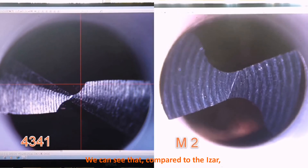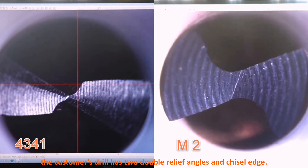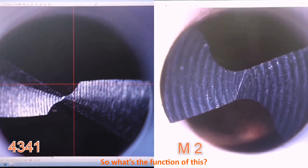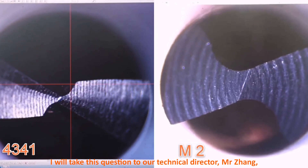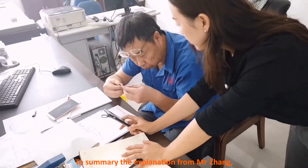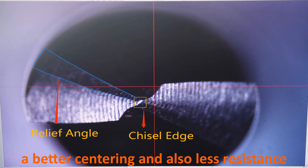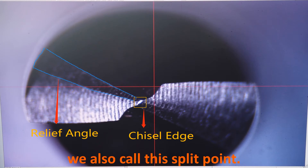We can see that compared to the Iza, the customer's drill has two double relief angles and a chisel edge. So what's the function of this? I will take this question to our technical director, Mr. Zhang. To summarize his explanation: this chisel edge helps the drill bit have better centering, less resistance when drilling, and makes it more sharp. We also call this a split point.